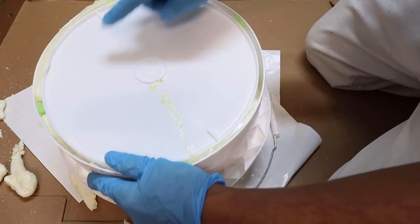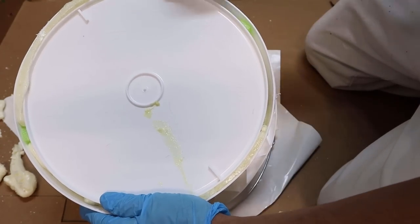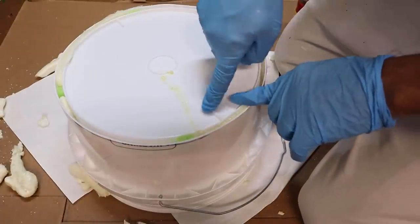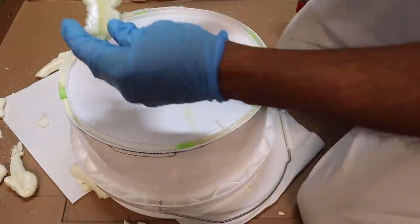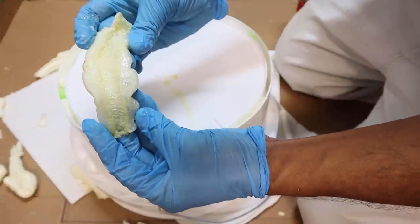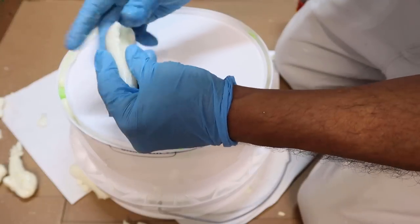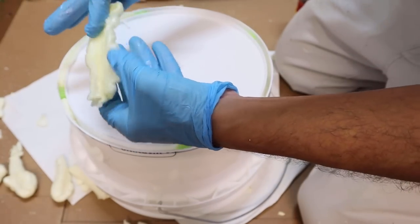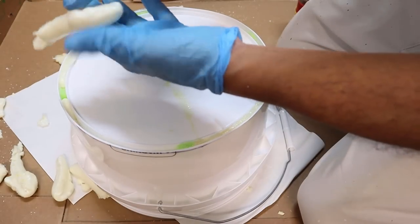Inspecting the foam — it all looks pretty good. There's one little spot where it wasn't quite dry yet and left a sticky patch. Wait until it's no longer sticky before moving on to trimming.